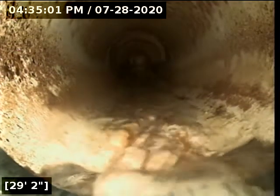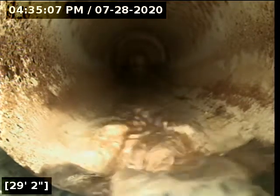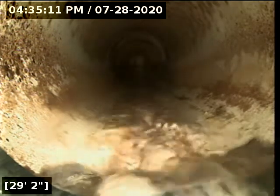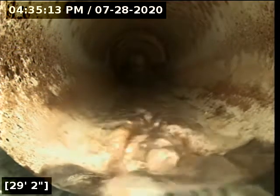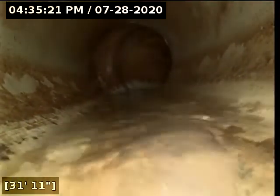We're transitioning here at 29 feet to a white plastic waste line. I'm going to take a photo of that because that is our transition point. We are now out of the home, out of the crawl space — we've gone through the foundation wall — and heading out to find the city sewer main. We are in a white plastic waste line.